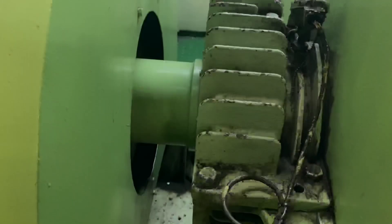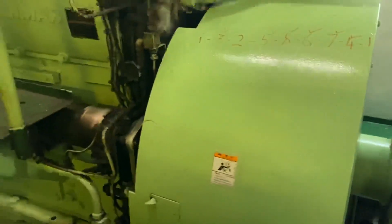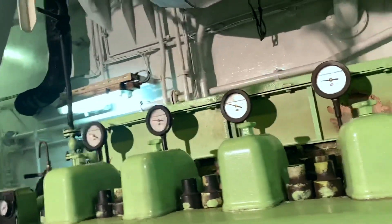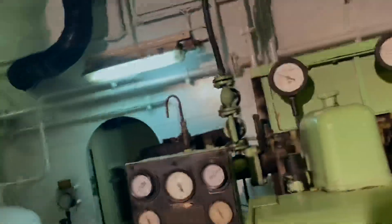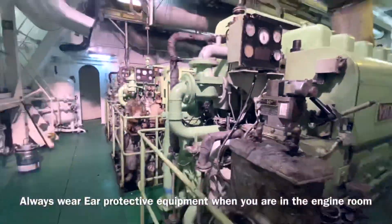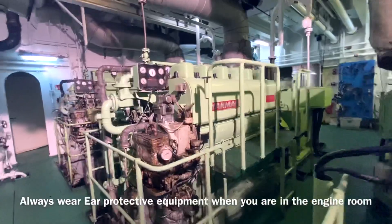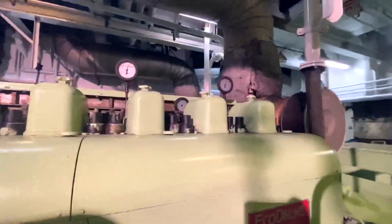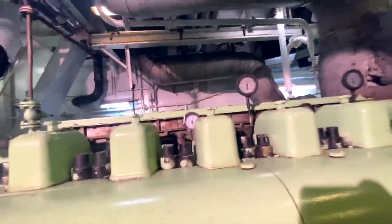This is the flywheel of the engine. Once the engine is running, make sure to check all exhaust temperatures to confirm all cylinders are firing. Always wear appropriate safety equipment when you are in the engine room. This is the number two generator with six cylinders and it is in service.